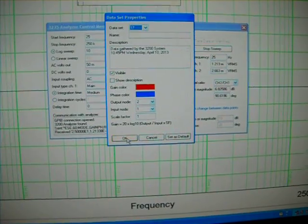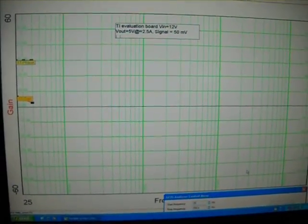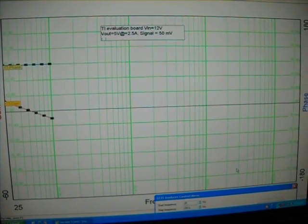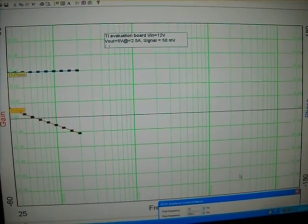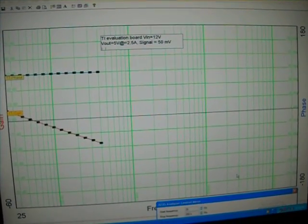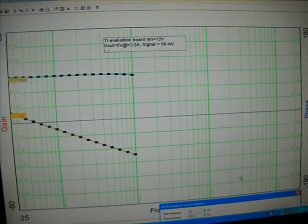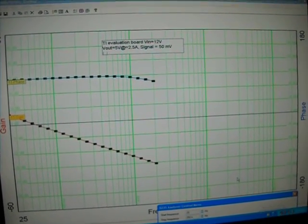Now it's taking data. This is the frequency response — the gain and phase response of the power supply. Mind you, on the specification datasheet that they advertise, they have the bandwidth — which I call crossover frequency — at a much higher frequency than what I measure. So it's always a good thing: don't take the datasheet as truth, verify. In this case, I've verified it, and it turns out that the bandwidth they publish and the bandwidth I am measuring are totally different.